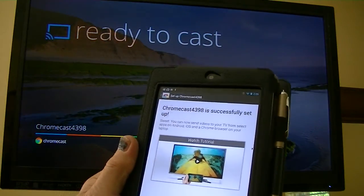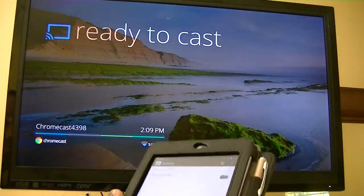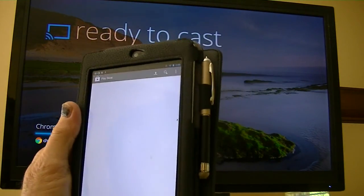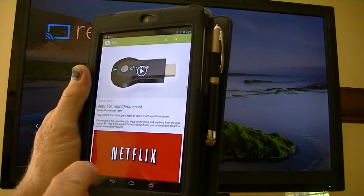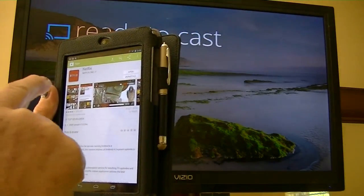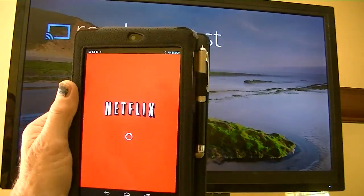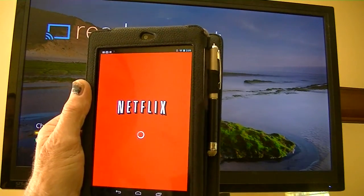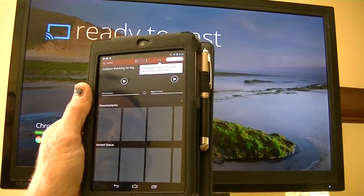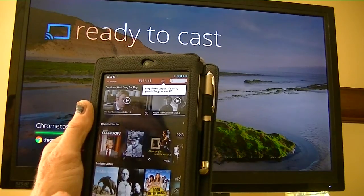And finish the setup. Now, since I'm already connected to Netflix, let's see if it gives me a Netflix option for the Chromecast. It says play content from Netflix, so we're going to give it Netflix. And open Netflix.